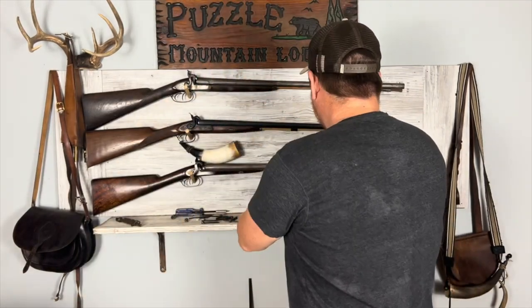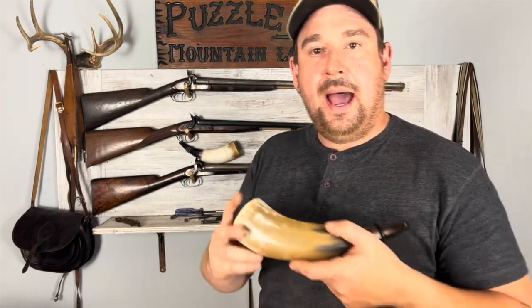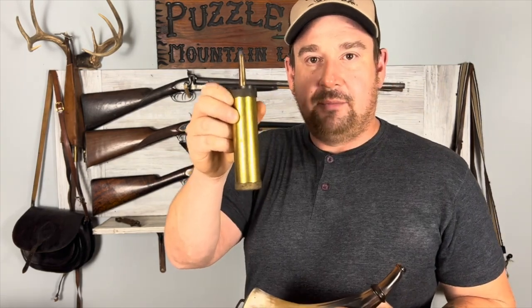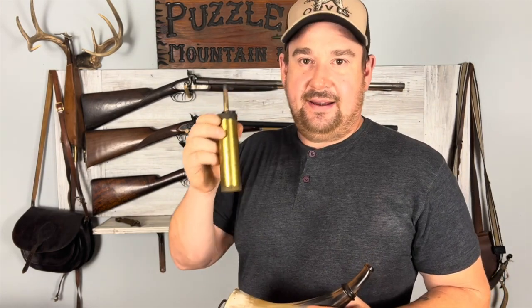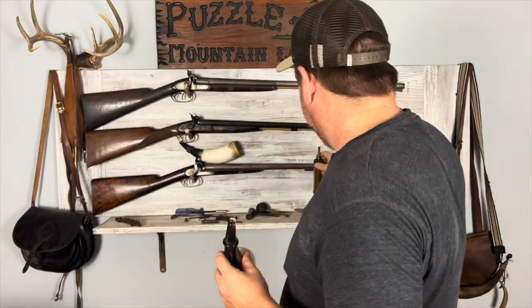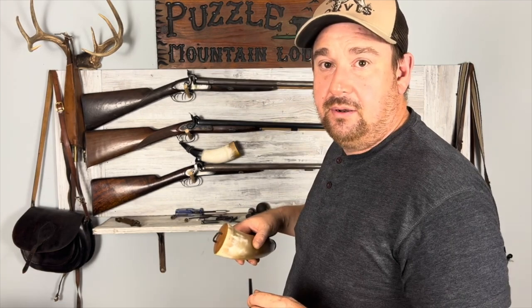You need some kind of powder containment. You have flasks and you have horns. I'm going to do a more in-depth video on powder containment, but you need something to start. These are probably the most common thing you will find, which is a brass flask. That's probably what you'll end up with first, before you start getting into higher-end things like horns and proper reproduction powder horns.